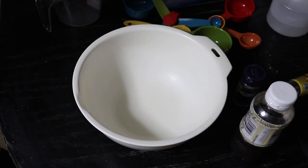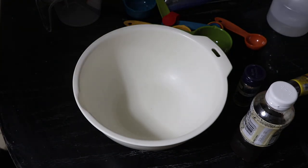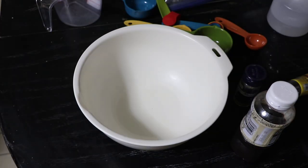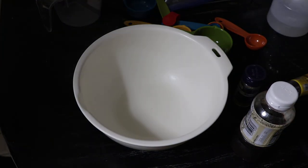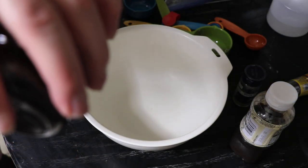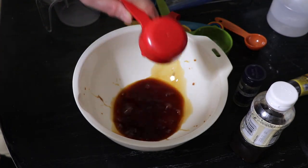So a quarter cup soy sauce. I live in Japan but I rarely use soy sauce. I've never actually bought soy sauce before, so this is my first time buying soy sauce. Here's my soy sauce, and there's a quarter cup soy sauce.